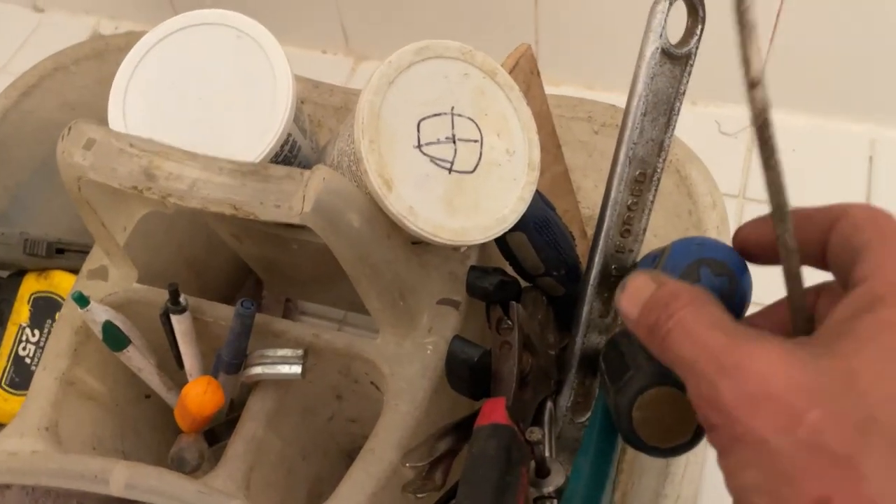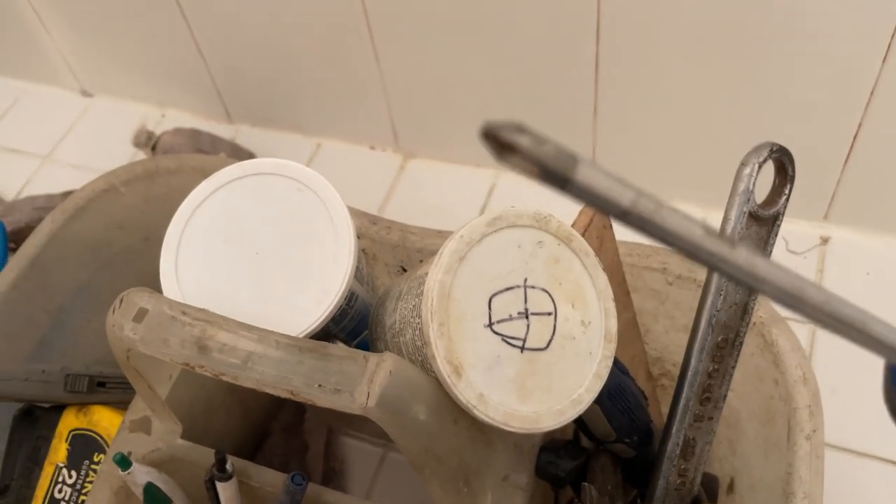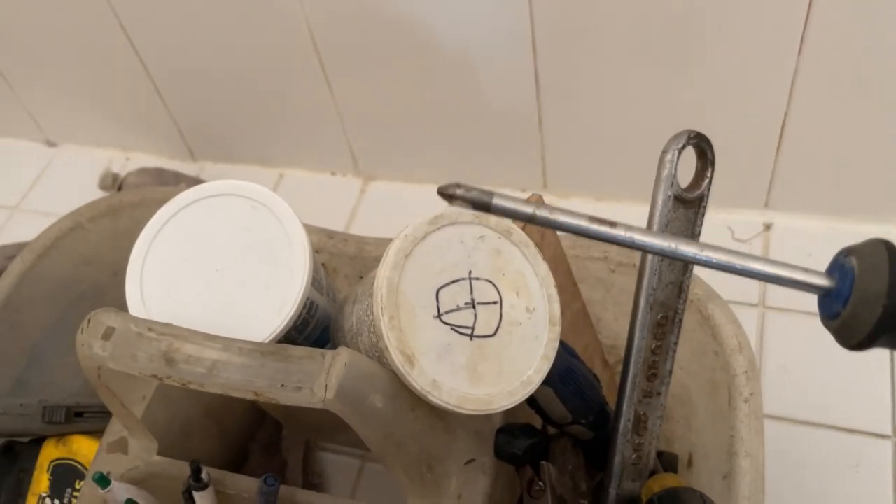That is ugly in there. Threads have got to come out — there's all that calcium buildup in there. Let's start by grabbing a regular Phillips head screwdriver and cleaning all that calcium buildup out of there and open up an area so we can see what we're working with. Look at all that — it's all boogered up in there.